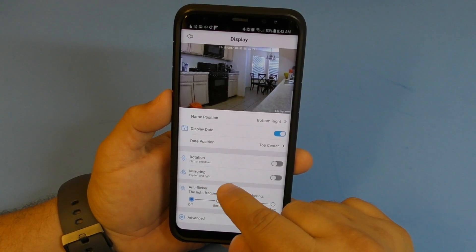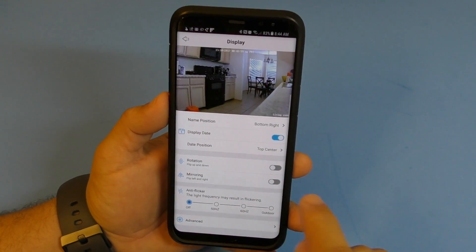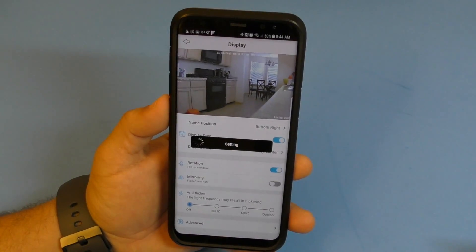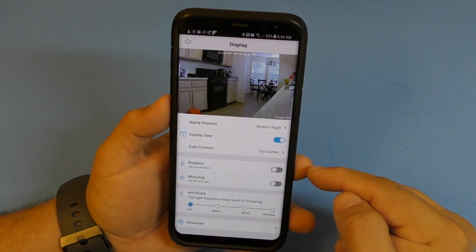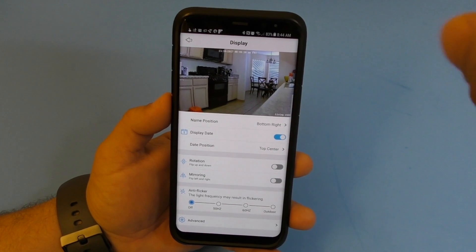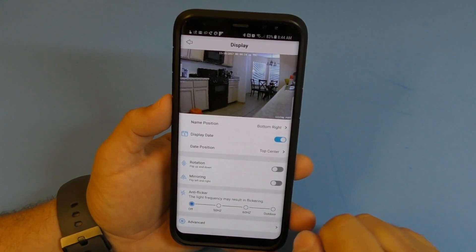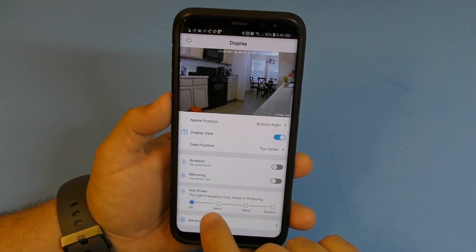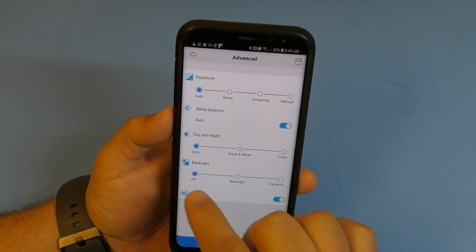Right now the camera is live and I have it in the kitchen for this video. There's a rotate function - if I click rotate, the camera image flips to the opposite side. This is useful if you mount the camera on the ceiling and need the picture rotated. You also have an anti-flicker option.